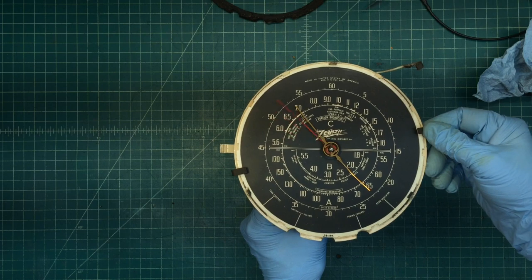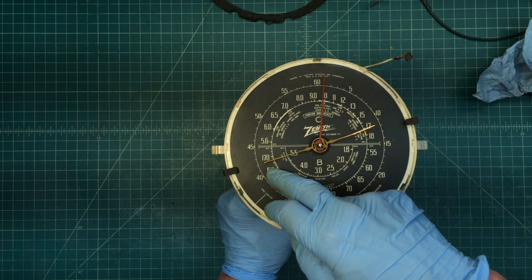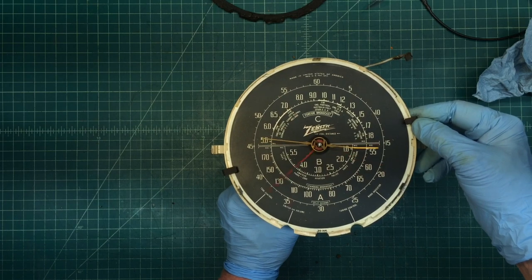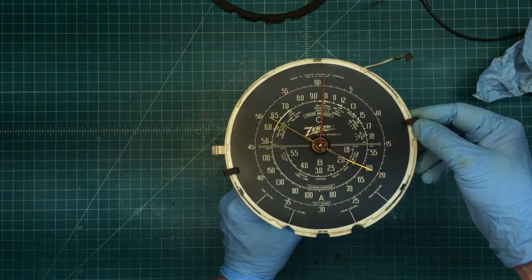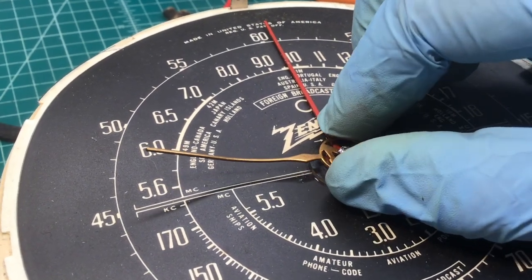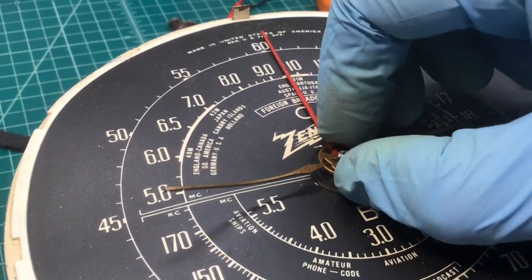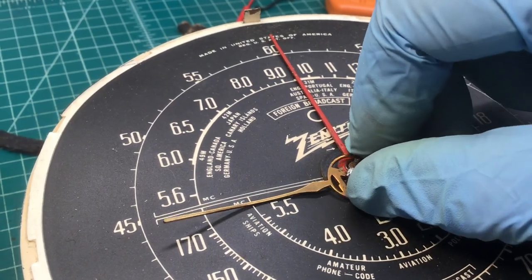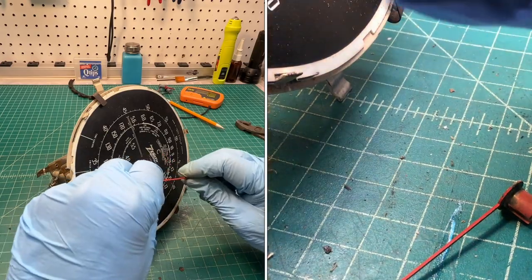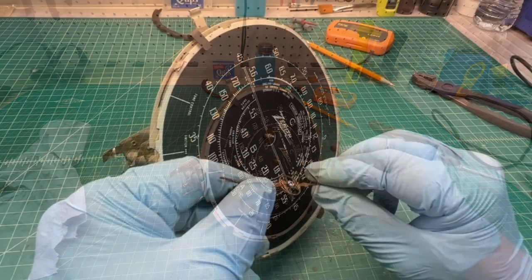Let me run this thing down fully closed — you need to see where the dial pointer ends up. Okay, right at 1700 kilocycles. Let's go back the opposite direction, fully open. Sorry for the shaky video, just trying to do an up-close here. You can see that the dial pointer — the gold one that's bent — is just held on with solder, as you guys can see in the picture.